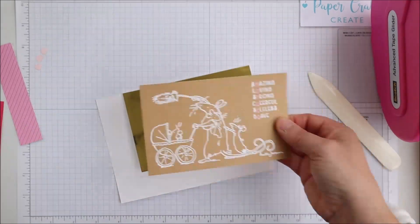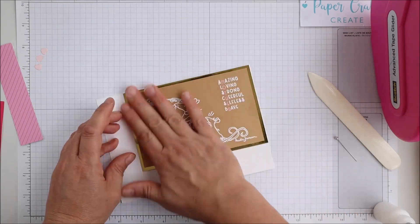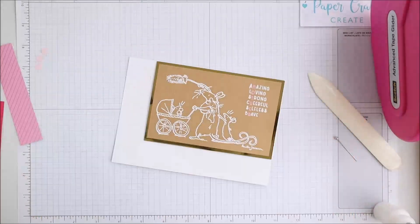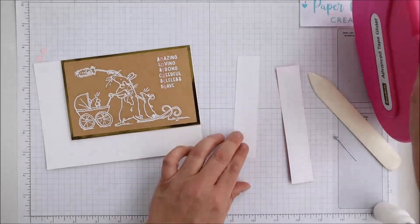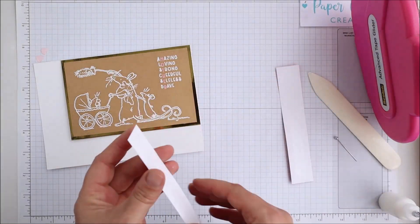If you do use acetate, I'd suggest that on the inside behind it you might want to put some paper or pattern paper there, because when you glue it you will see it — but that will certainly create another little bit of extra interest as well.